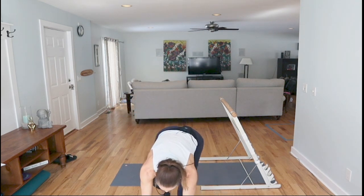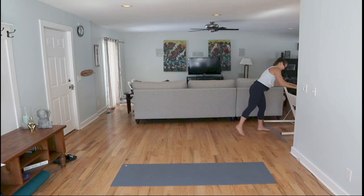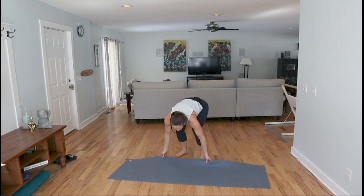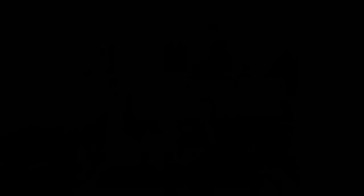Awesome job, you guys — shake out those arms, clear your space. I'm going to get set for the Pilates. Wide squat sumo position here — are you ready for this? I'm ready.